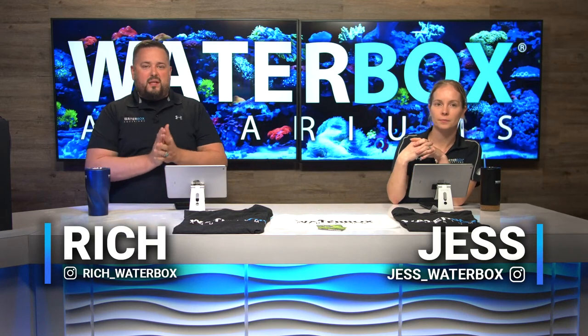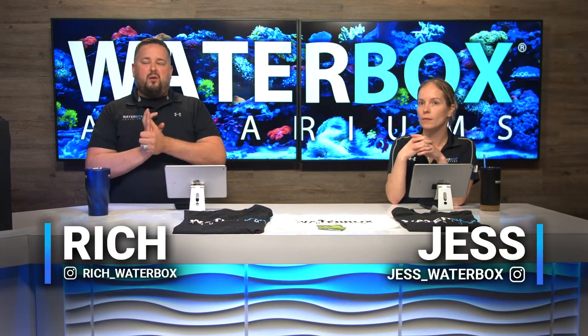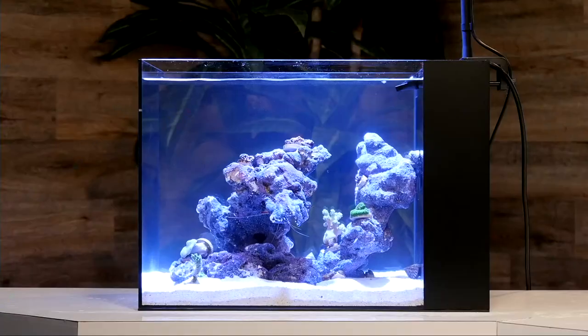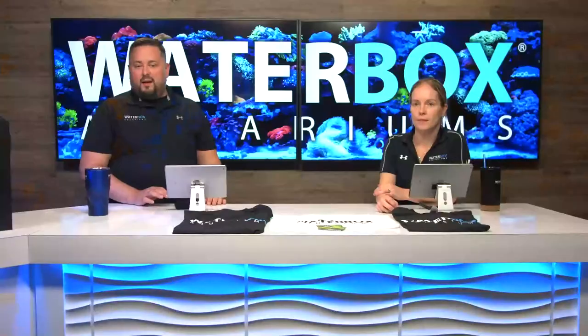One thing you want to remember with this build: we are giving away this exact setup — the tank and the light — at the end of the series. Today I'm also going to be giving away a couple of t-shirts and a towel set.